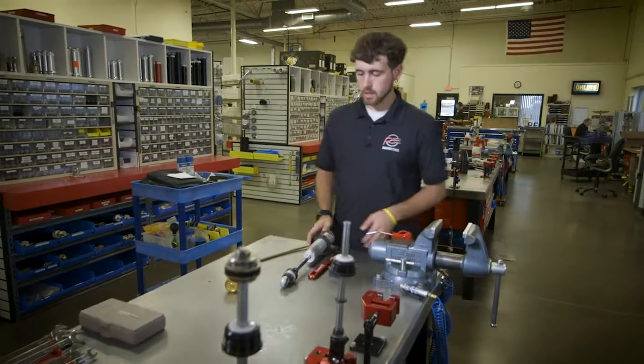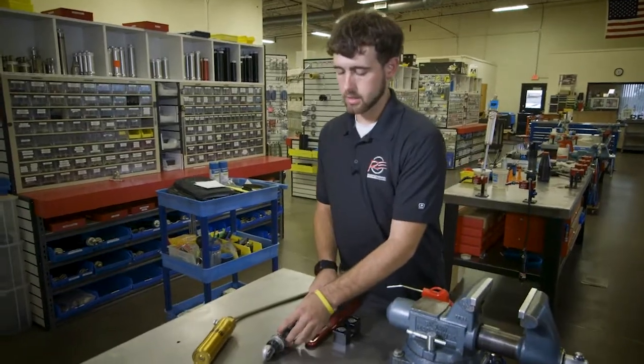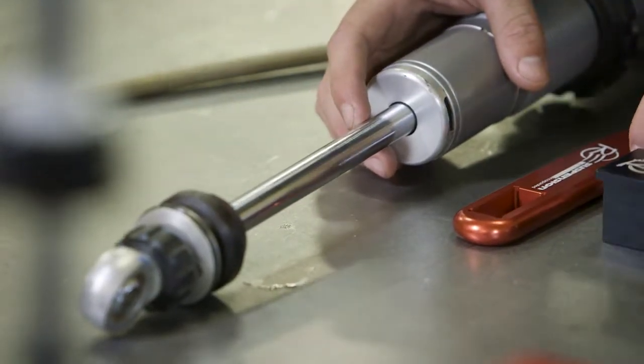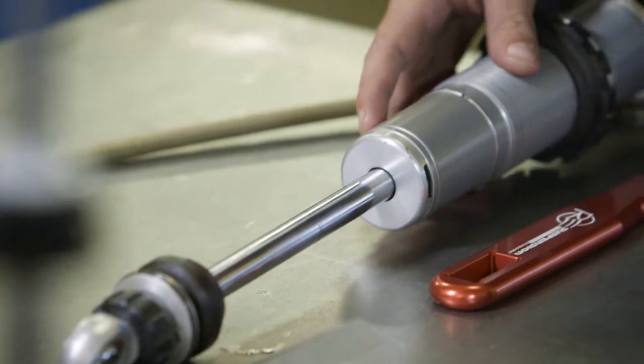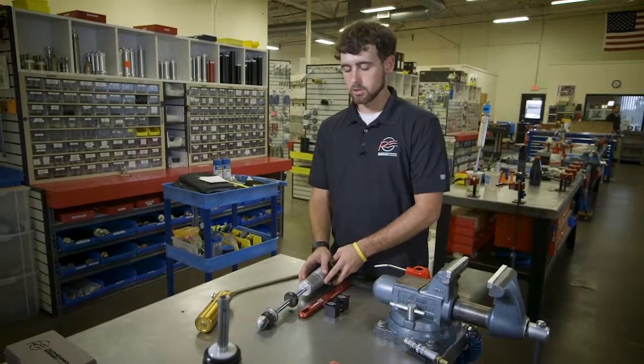One thing at RE Suspension we see a lot is customers bringing their shocks in, and the shafts are all scarred from where they have put bump stops on and off. That scarring will cut the seals out of the shock and make the shock leak.